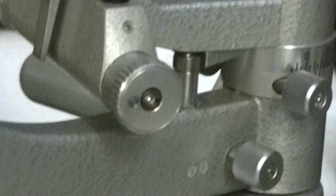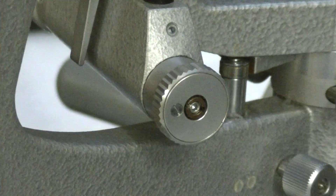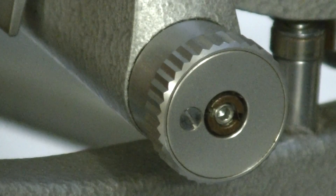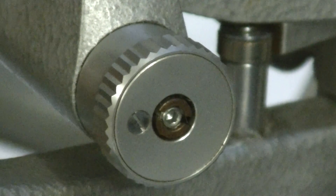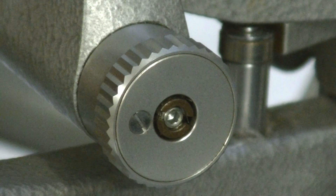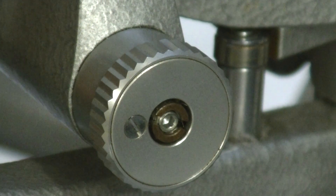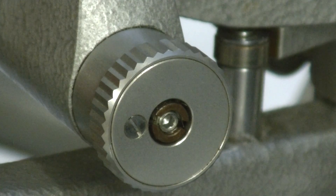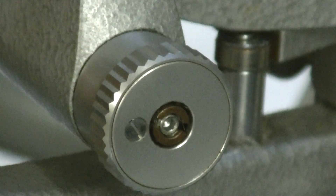Again, that knob has either a slotted screw or, in the case of Haag-Streit, an Allen screw right in the middle of that knob. That's on the right-hand side of the slit lamp — there's nothing on the left-hand side. It's only on the right-hand side, and that's true of all the slit lamps that you do this with. Thank you for watching and I hope you learned something.